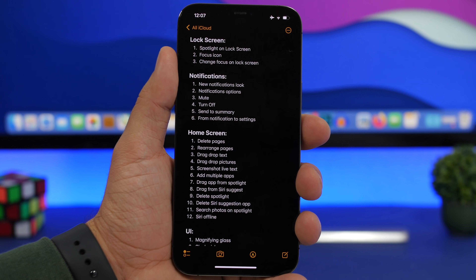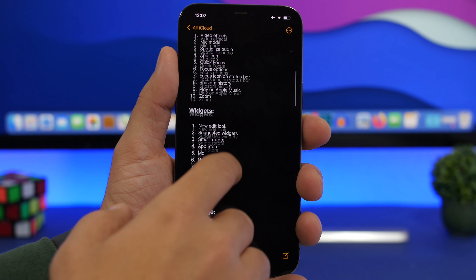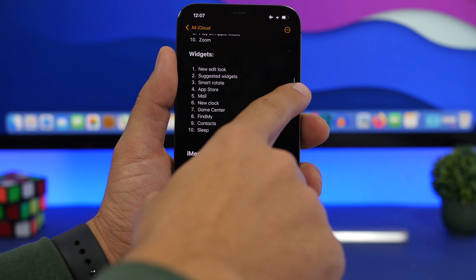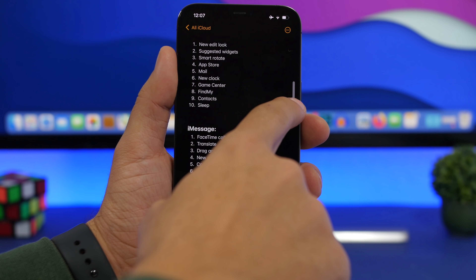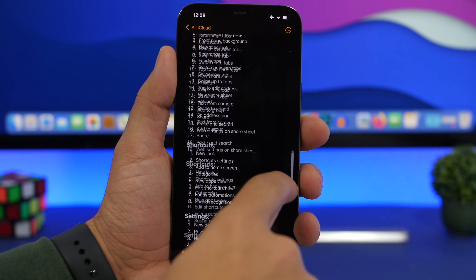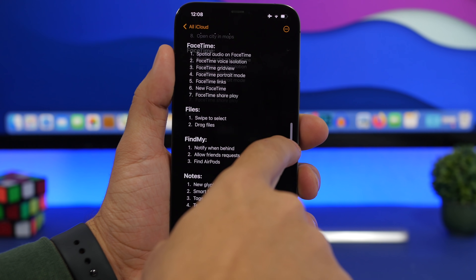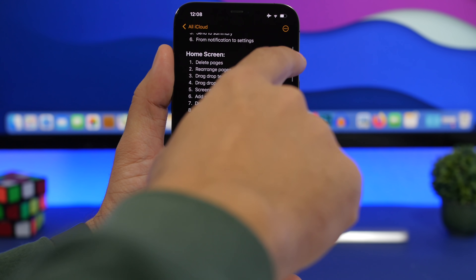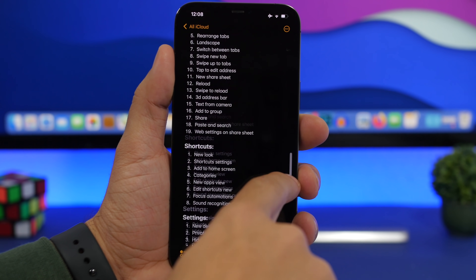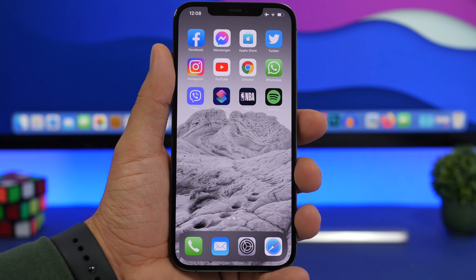This is a kind of forgotten feature of iOS that Apple has talked about but many people don't use. Whenever you're scrolling a list, a sidebar appears on the right. Tap on it and it becomes a bit thicker — now you can quickly move up and down on any page, whether it's a note, a website, or any scrollable list. Just tap the sidebar and quickly move around.